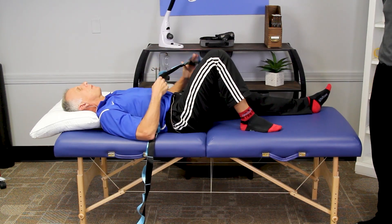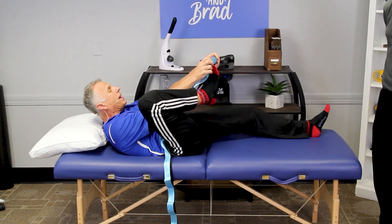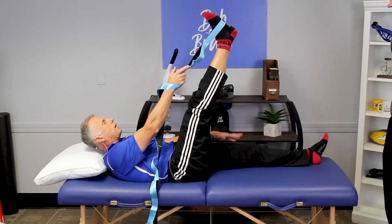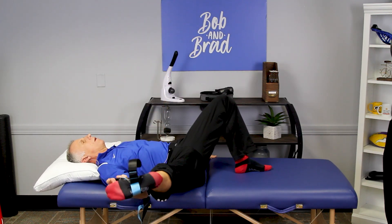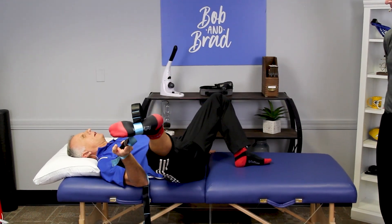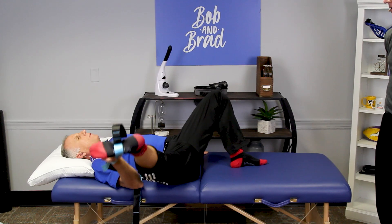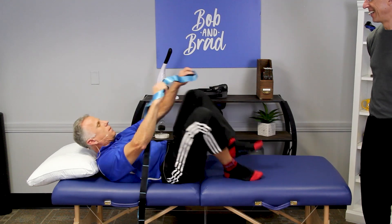How about hip abduction? This works the hip, the groin, and the hamstrings — it's really a multi-purpose stretch. You just bring the leg up. It probably works better if the other leg is down, but you can experiment. Brad goes a lot farther than I do on that one — maybe the karate days are still there somewhere. Make sure to do it on both legs.